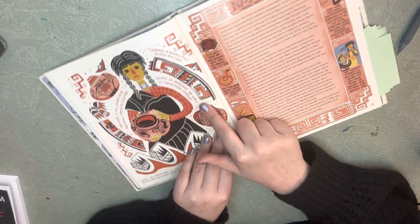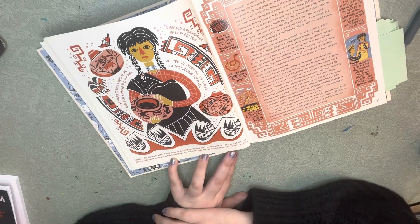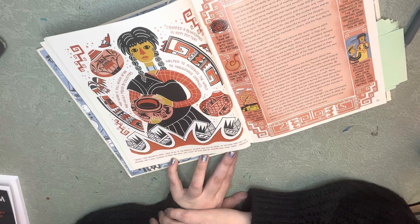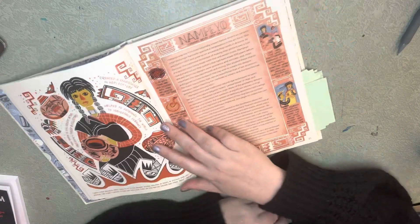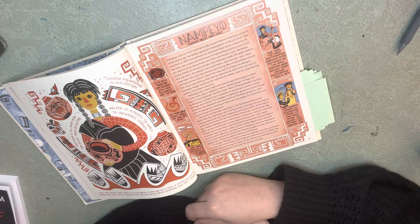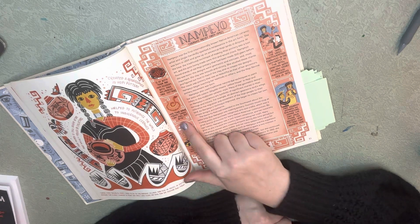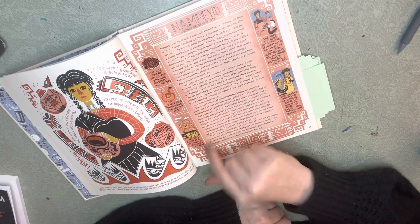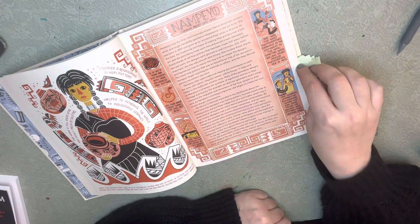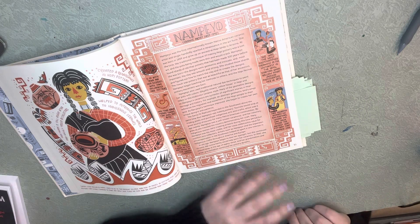Nampeo created a renaissance in Hopi pottery. Her work is still sought after and highly prized by collectors, and she helped introduce the world to indigenous ceramics. In her own words: 'When I first began to paint, I used to go to the ancient village and pick up pieces of pottery and copy the designs. This is how I learned to paint. But now I close my eyes and see the designs and I paint them.' She is of both Tewa and Hopi descent, and both have influenced her pottery. Her Tewa name means snake that does not bite. She taught classes at a Hopi house at the Grand Canyon and was the most photographed ceramicist of her time.